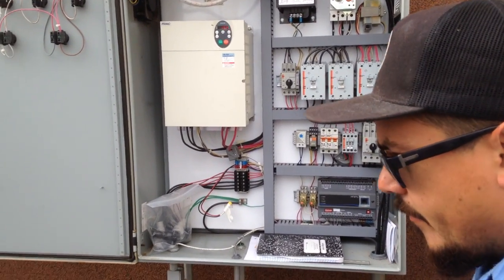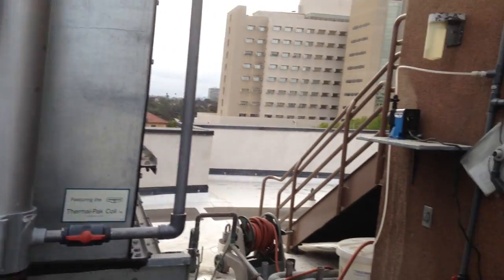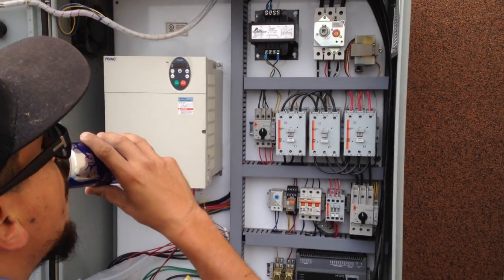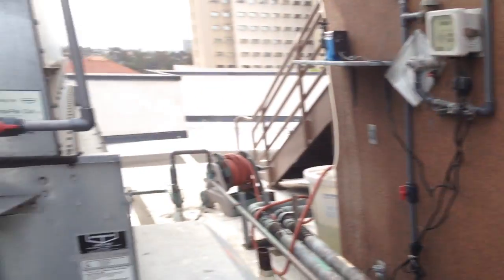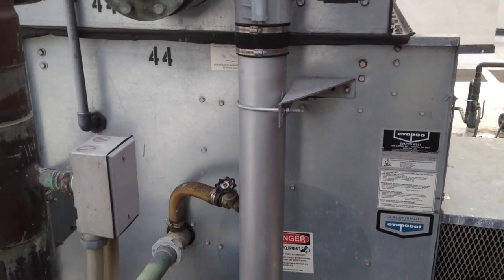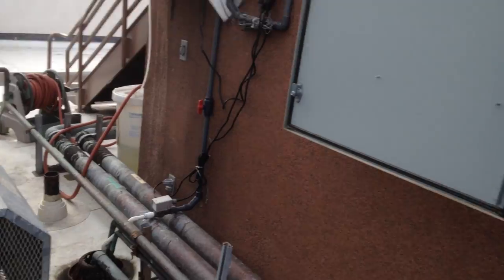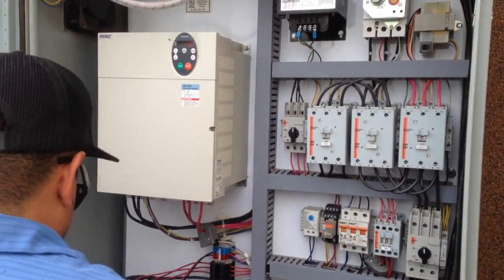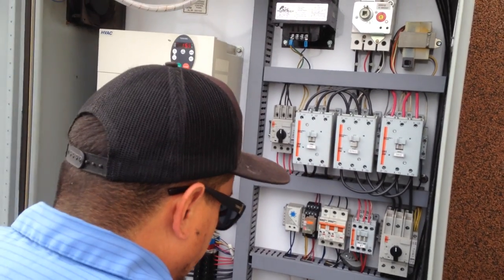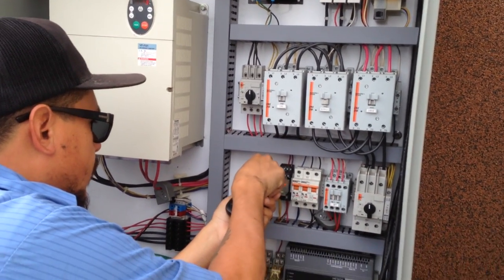Junior Senior Tech is explaining to me the controls of this water tower at 330 Lewis in San Diego. Before we start cleaning what's called the sump out — which is the bottom here — we have to clean this out and make sure to get all the sediment out of it. Junior is showing me, as I'm a rookie tech, how to turn off the sprayers inside the water tower.